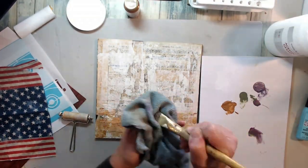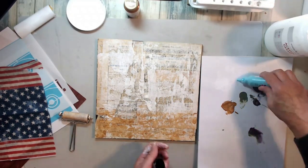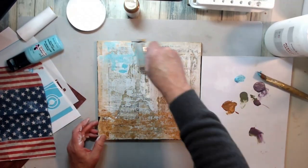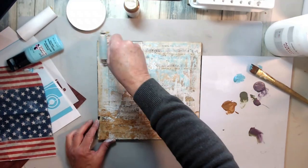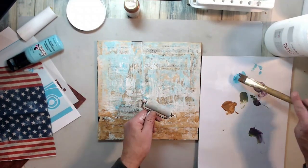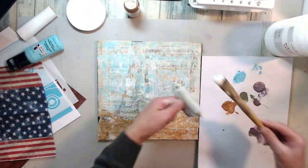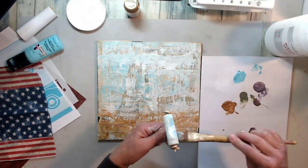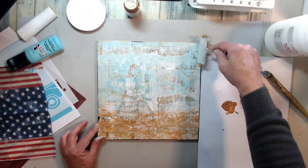I had this blue in my stash — kind of an old paint and it wouldn't come out, so I just cut the top off. Using my brayer again and creating that bright sunny blue sky in the background. I like this brayer technique; it gets a real nice, textured look with the paint. Then I added a little more gesso for clouds — it goes on quick and sketchy and I like the technique.